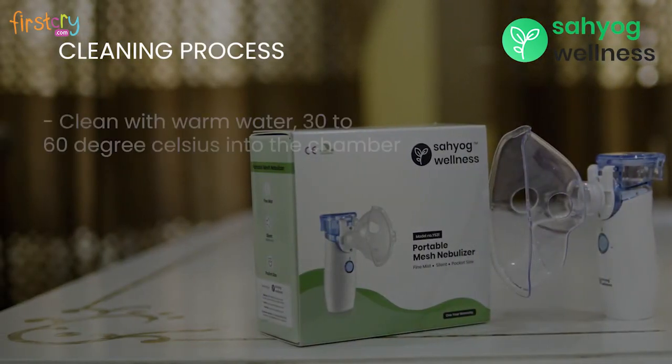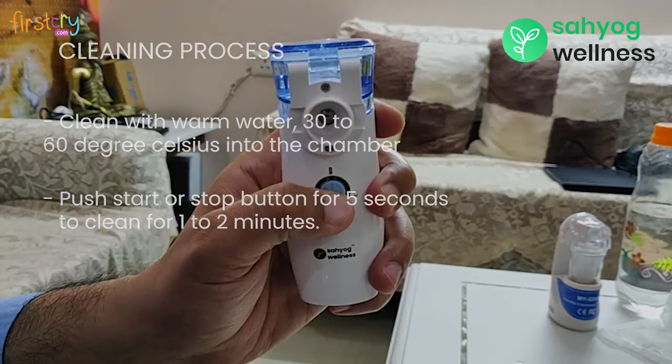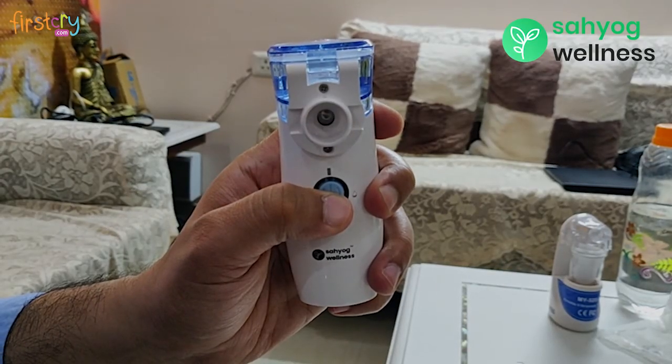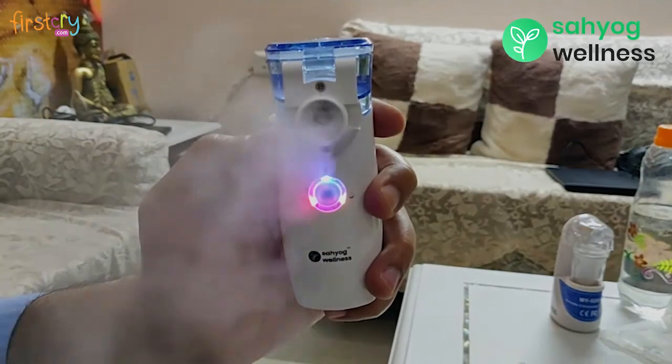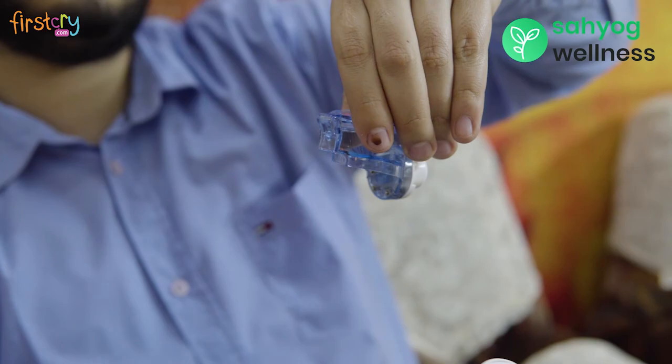For cleaning, pour some warm water into the chamber. Push the start or stop button for 5 seconds to clean for 1 to 2 minutes. Unmount the chamber by pressing the button behind the main unit while pulling out the chamber simultaneously.